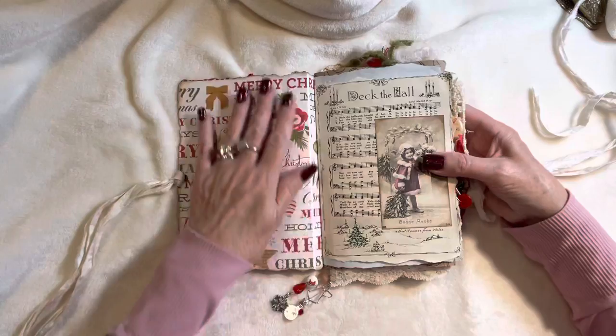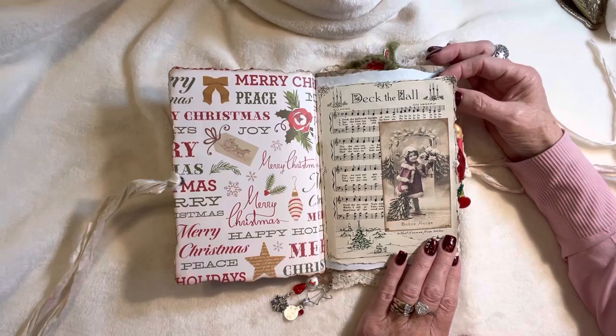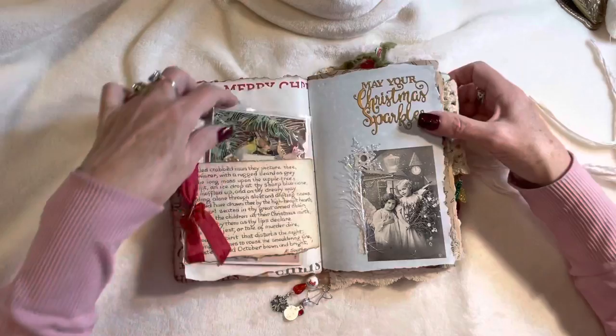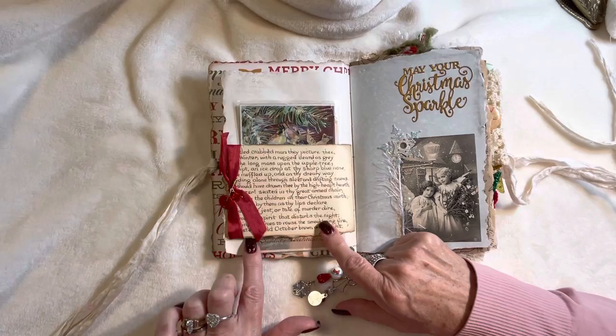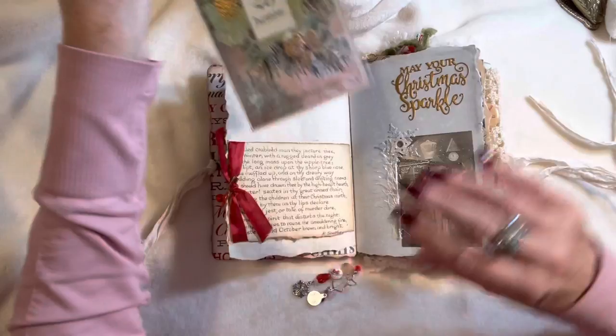Inside I've got some scrapbook paper and then a sheet music page with one of the beautiful images — a sweet little image that I loved, one of my favorites in this kit. We've got some Edith Holden book page here and I've just tied a ribbon behind the belly band, put on a vintage button and a little bead onto the satin ribbon.